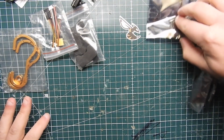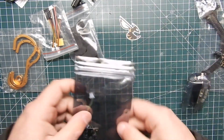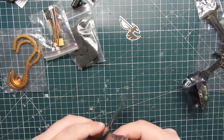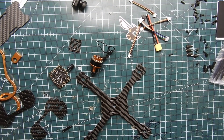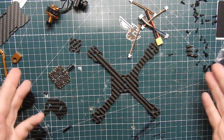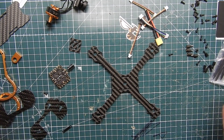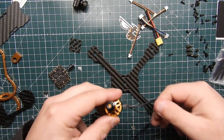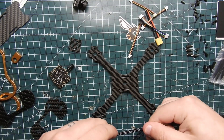Go ahead and put everything to the side so we can see what we're working with. We've got our video transmitter and all the parts laid out across your workbench. Make sure you have everything where you can see it. I have the base plate right here and we're going to start off with mounting the motors onto the Tyro 79. The wiring is really stiff.